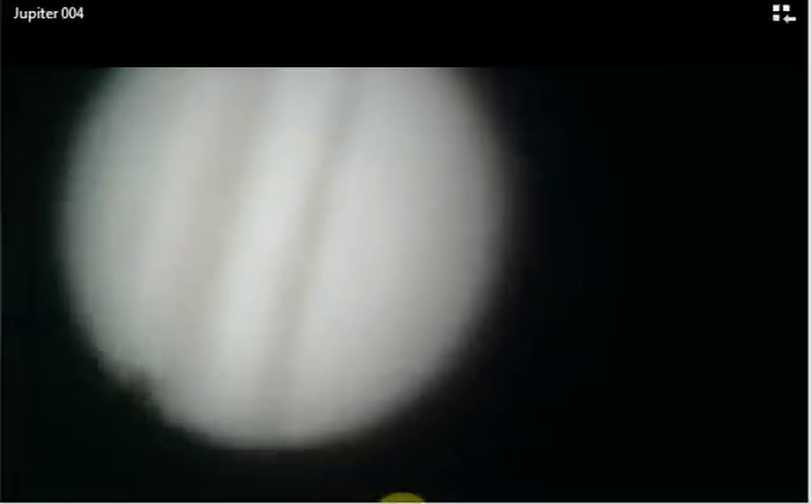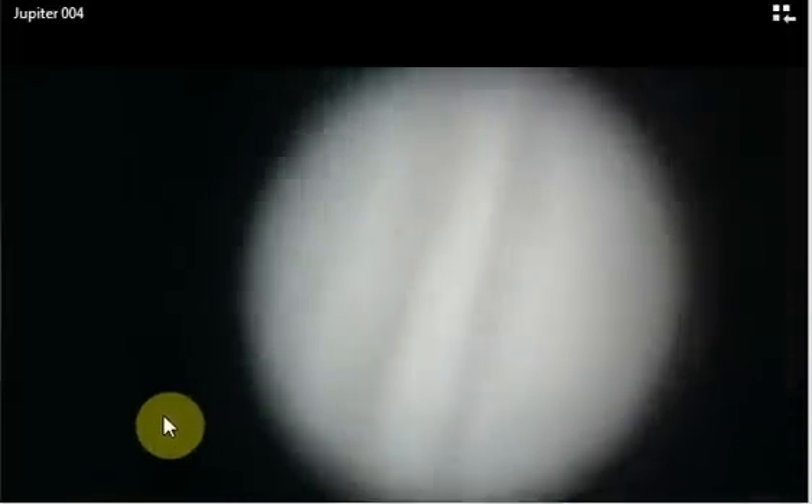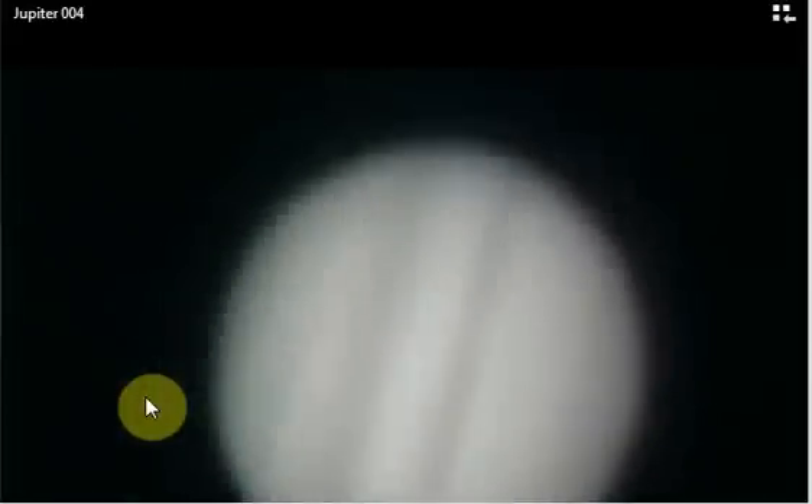I wanted to see if I could actually videotape planets with a video camera. I'm trying to figure a way of mounting the camera onto the eyepiece so I don't have to hand-hold it and get all this shaking, which I ended up getting here. I think there's a leaf or maybe a spider hanging off a little branch that got in the way in front of my telescope.